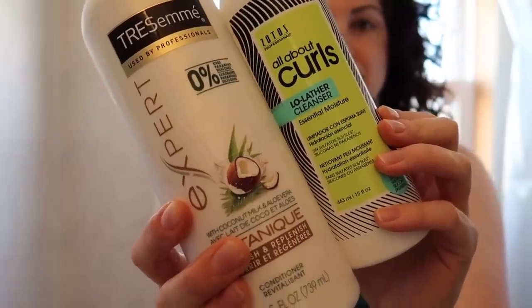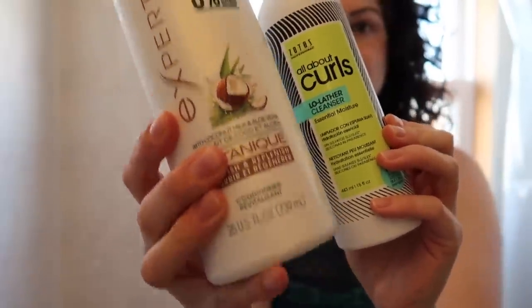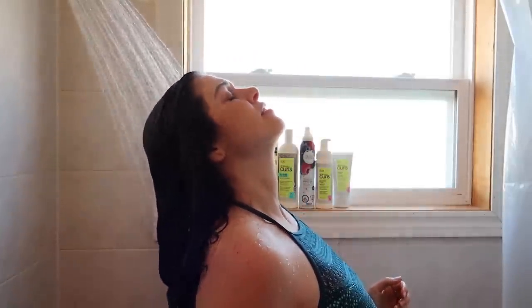The first thing I do is give my hair a look and a feel and decide whether I'm going to sulfate-free shampoo my hair or co-wash my hair. Then I just wet my hair under warm water — not hot, not cold, just warm — and I do this whether I'm going to use conditioner or shampoo.